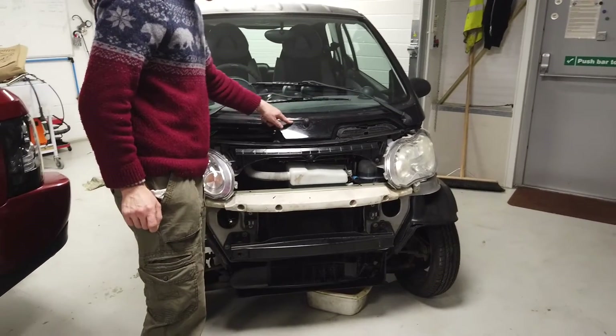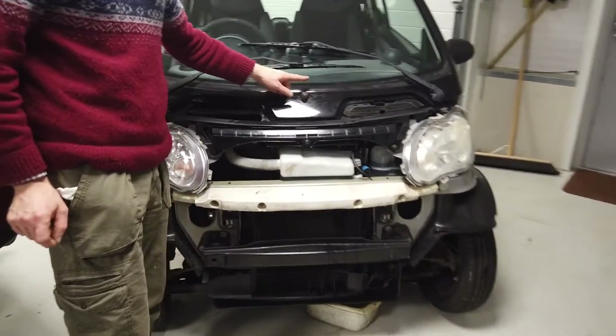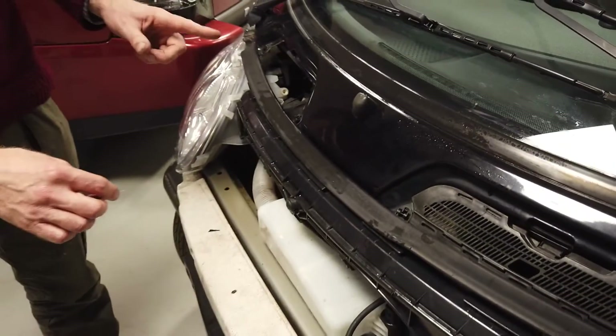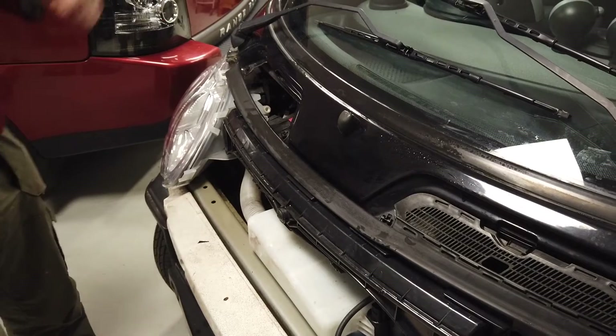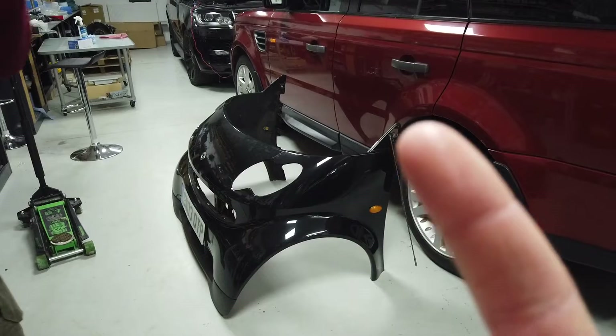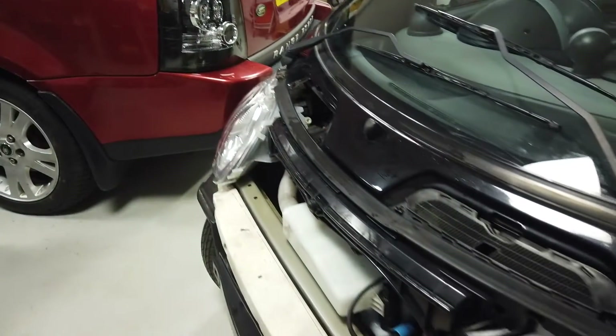Our Smart car project failed its MOT on the washer jets. We've got the front off anyway, so Gary will do the video on how to remove the front. If you've got problems with your washer jets, here's what to know.